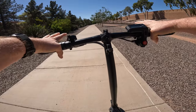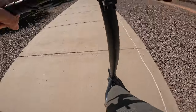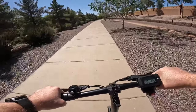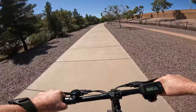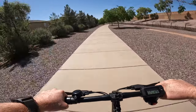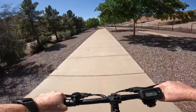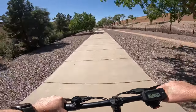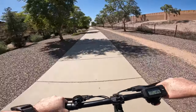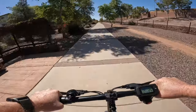Let's do a little acceleration test and see how quickly this scooter gets up to 18.6 miles an hour. We're at 11, 12, 13, 14, 15, 16, 17, and 19. So it doesn't get up to max speed in a hurry, but not too bad.